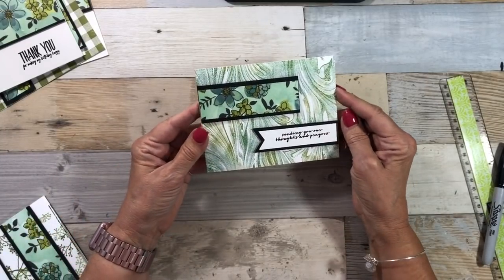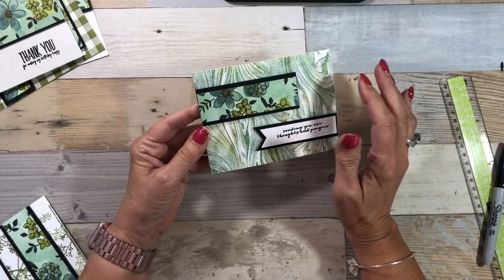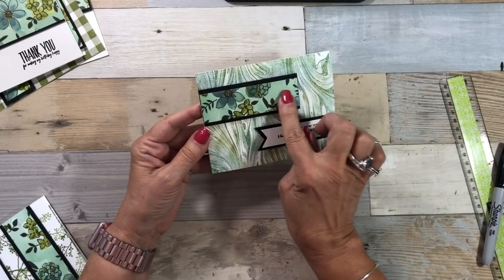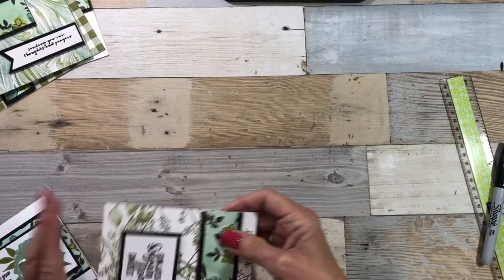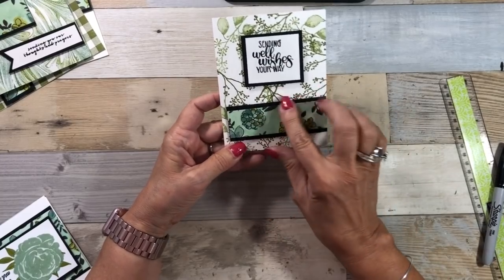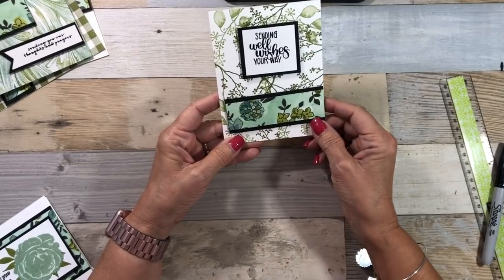This is the one that I keep looking at — do I like it or not? I used the marbled background and inked it up first with Pear Pizzazz, then sponged Old Olive on there, trying to match my colors. This one I didn't like at first, but I do like it. I like having the stamps as the background, and just a little piece of Designer Series Paper.